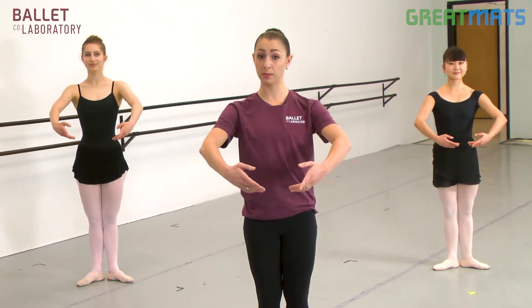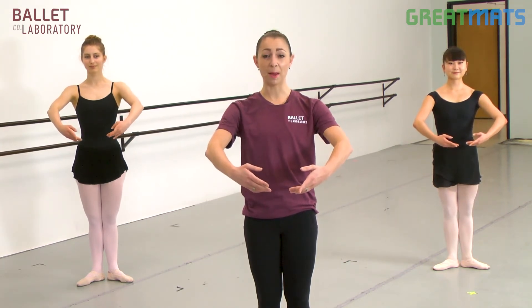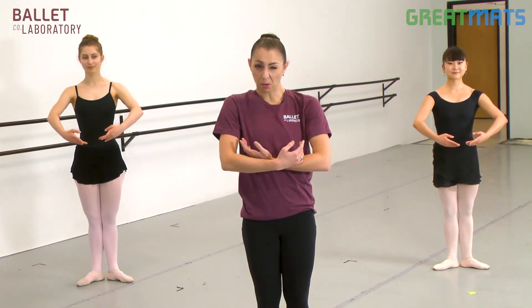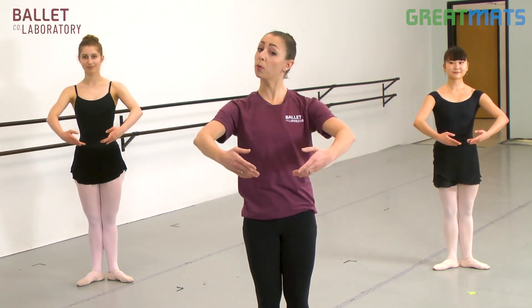From preparatory, you can lift your arms to a first position. We often tell younger dancers to imagine that they're holding a big beach ball in first position, so that it's not too close and crumpled, but it's also not too far away, reaching away from their center.